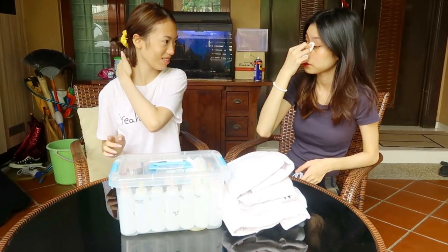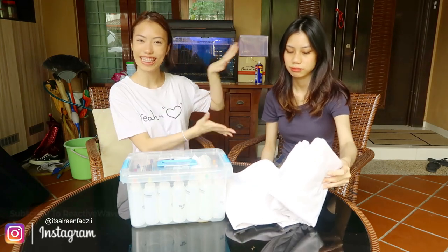Hey guys, it's Nari Puzzle here. Welcome back to another YouTube video from me. So today's Ramadan video session, I have my sister, Nana.